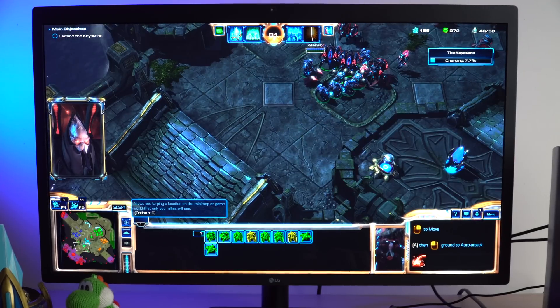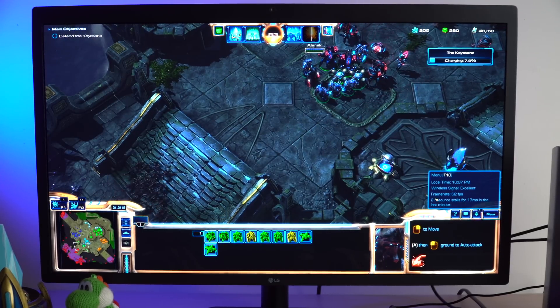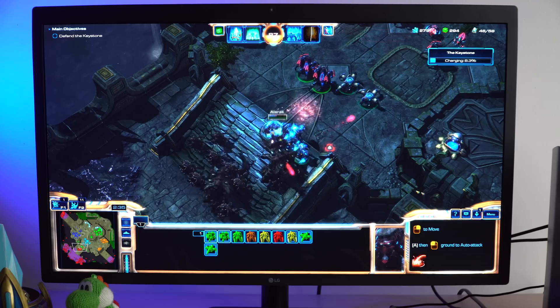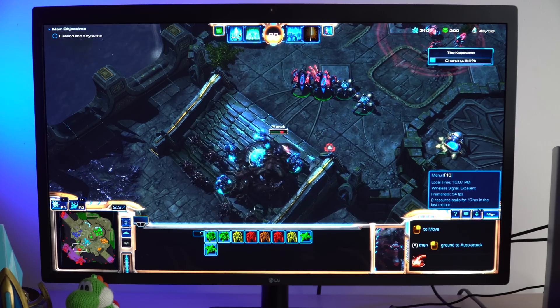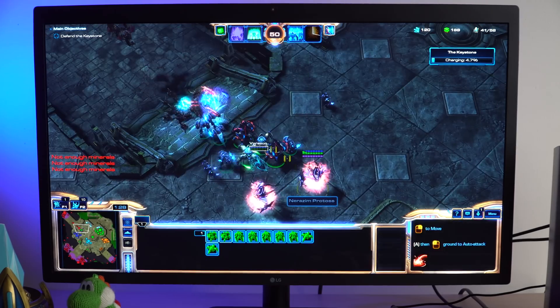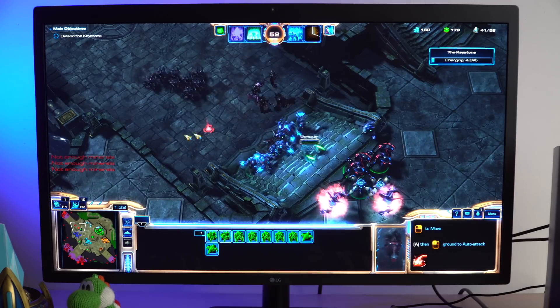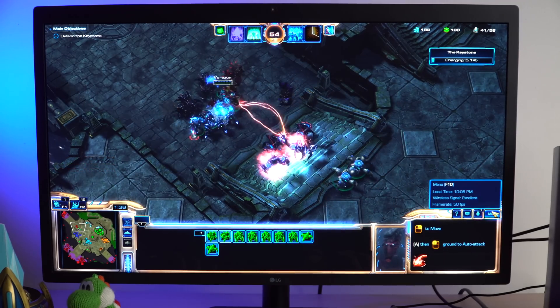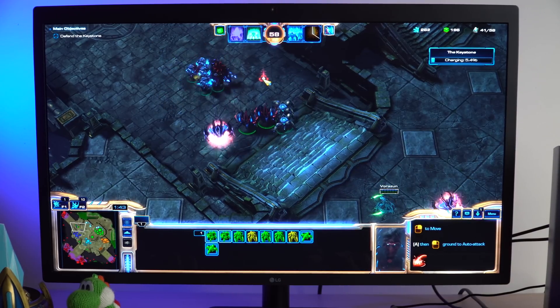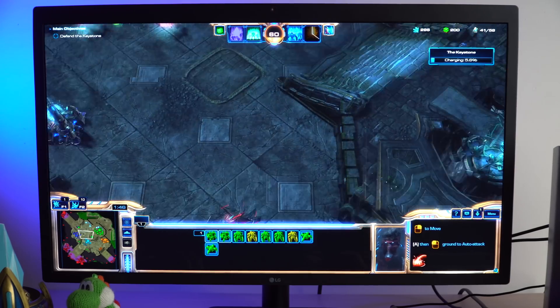With the Blackmagic eGPU Pro we can play StarCraft 2 at 5K on low settings no problem. We can even bump it up to medium settings and get around 60 frames per second, or 45 to 60 fps on high settings. Switching to Ultra mode at 5K I couldn't get 60fps, but at 1080p on Ultra I was getting around 40 to 60 fps — dipping to 40 when a lot of enemies were on screen. These are the highest settings I've personally played StarCraft 2 on a Mac.